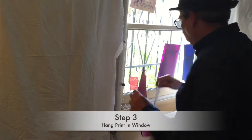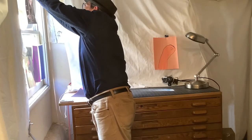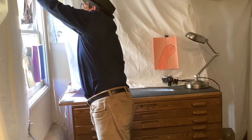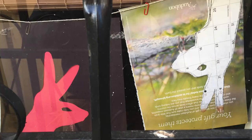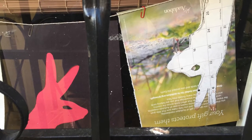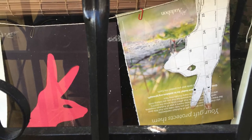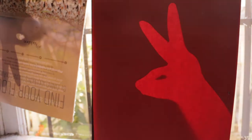Step three is to hang your print in the window. Let it be exposed for at least three days. If you're using something other than construction paper, it might take longer. I'm using string and paper clips. Tape can be hard to get off after it's been exposed to the sun. So now that your prints are in the window, leave them there for three days and then we'll take a look and see what we've got.